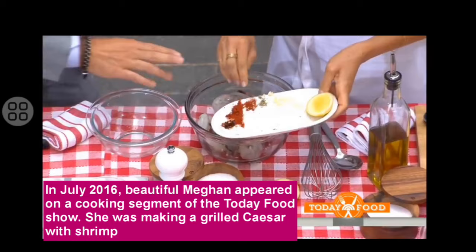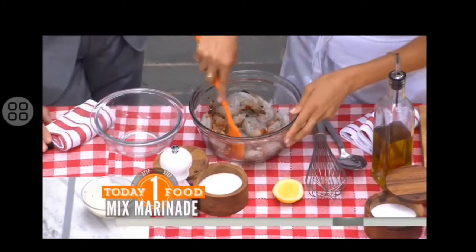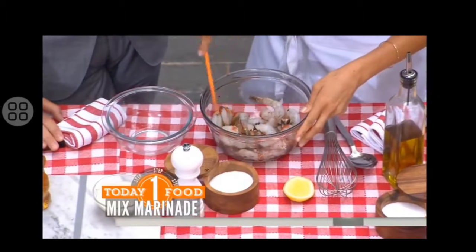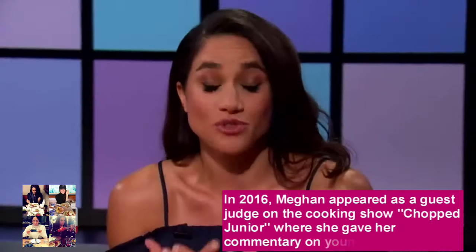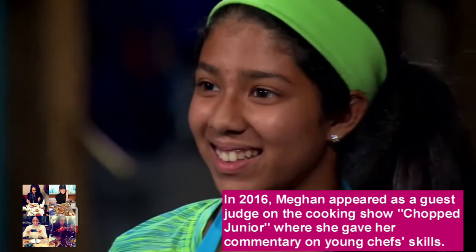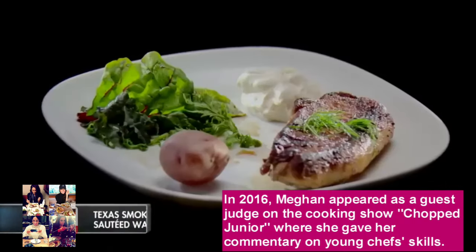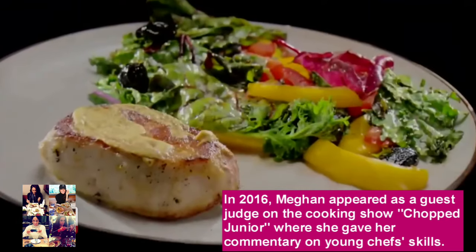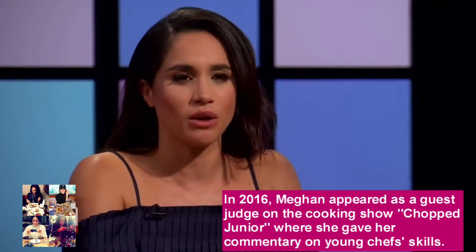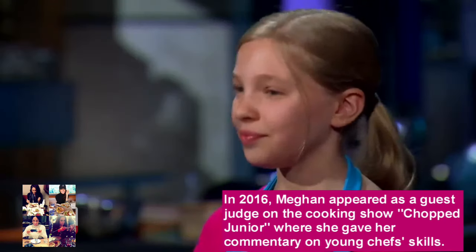How long in advance do you do this? You can do it an hour in advance, and you definitely want to put it in the fridge. Just let it marinate for a bit — you just want to infuse that flavor in there. Really simple. Growing up, your fondest memories, at least for me, are in the kitchen. This dish reminded me of the kind of food that I grew up eating in California — that real sort of farm-to-table, fresh, really simple ingredients.